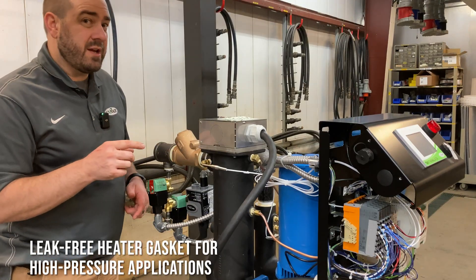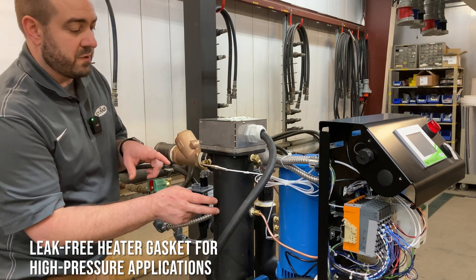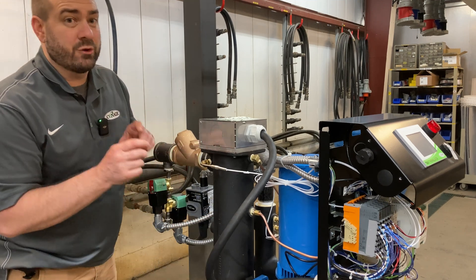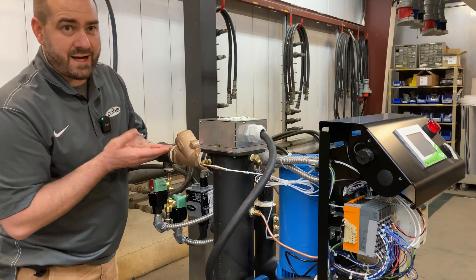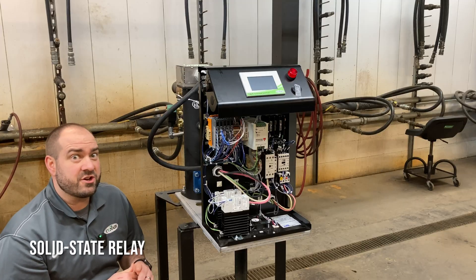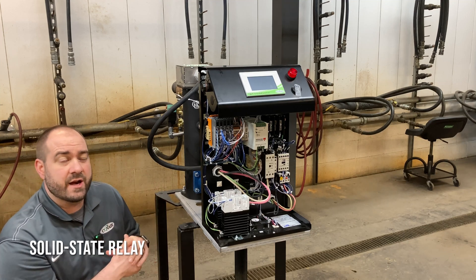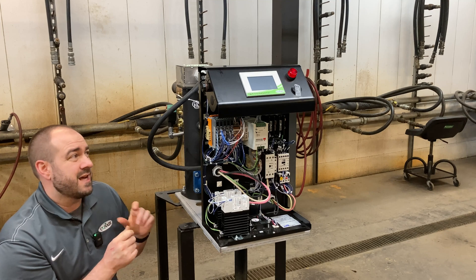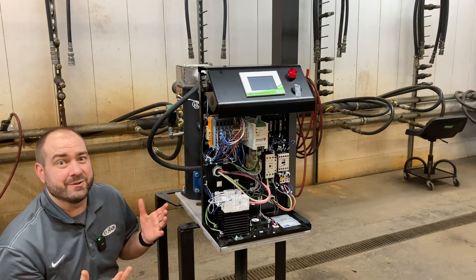Something you can't see but will really like is the way the heater is mounted into the heating tube. There's a new gasket in there that greatly reduces the chances for any leaking around that connection. And last but certainly not least, solid state relays are now standard on every TWT Thermalator. That means no more worn-out heater contactors. SSRs — you gotta love them.